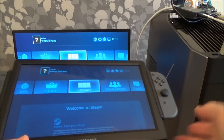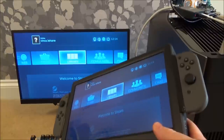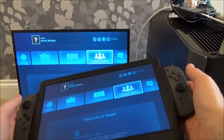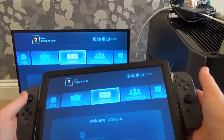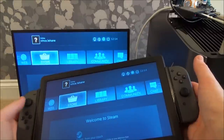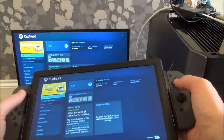Okay so here we have the Steam setup, and remember we can take this within range of the Joy-Con controllers and within range of the wireless HDMI. I'm going to show you it working later on up in the bedroom, but first let me show it here because a few of you might want to see the difference in lag between the monitor up there and what's being displayed on the wireless HDMI here. To me it feels perfect. Right, let's go to library - let's go to Cuphead.